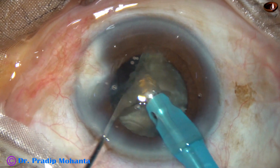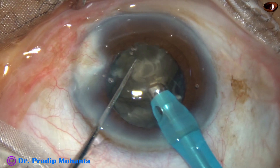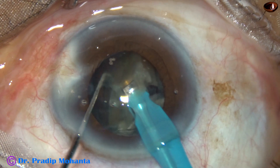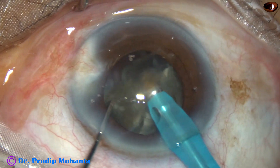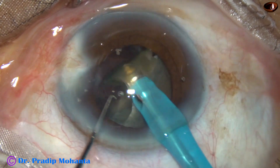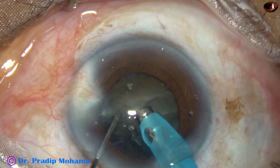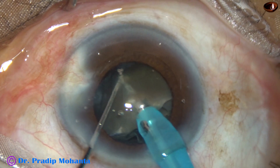The phaco power used in this case is 80%. Flow rate is 45 ml per minute, and vacuum is 450 mmHg. The machine being used is Faros with SPIP mode from Oertli, Switzerland. The chopper is designed by me — it is known as the Mohanta Chopper and is available commercially.